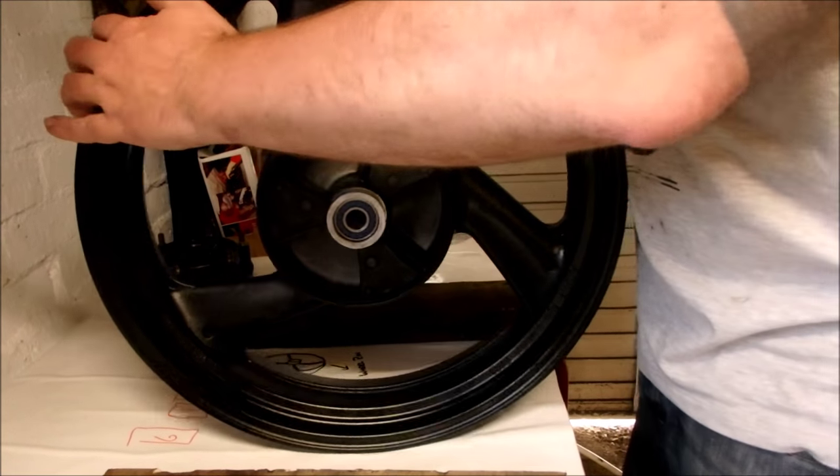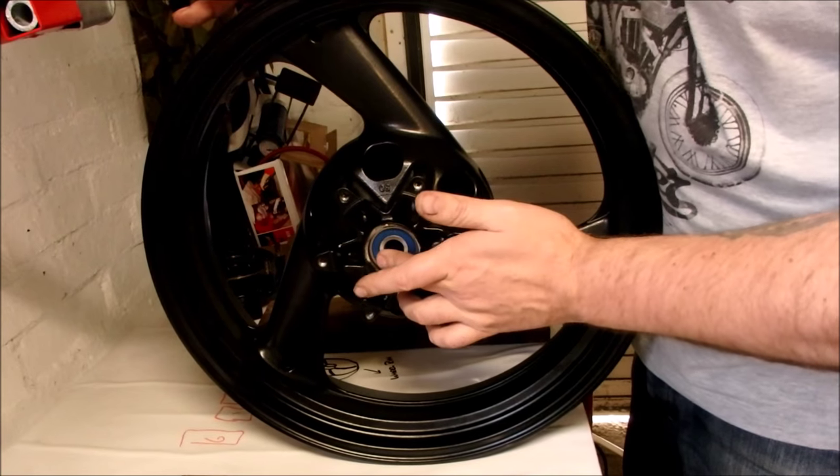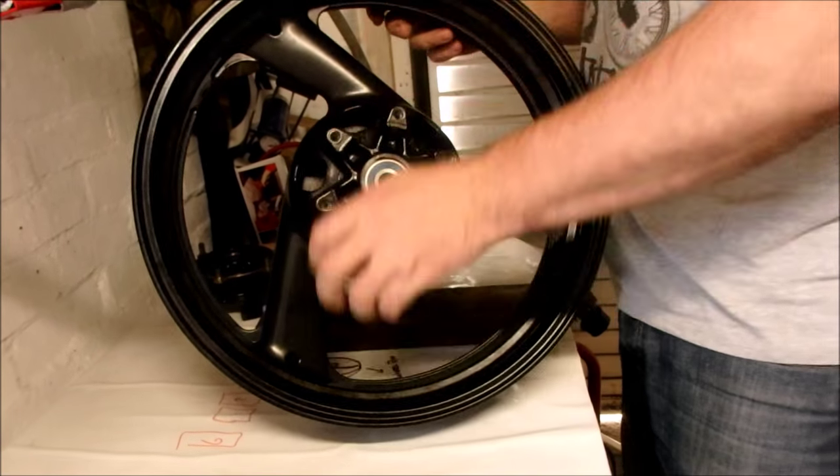Once those are out, you can then drift the other bearing out. Then when it comes to the cush drive, you remove the seal and drift out the coupler and bearing. Make sure you have a sturdy table - otherwise you'll end up breaking things.